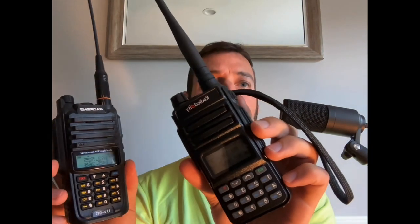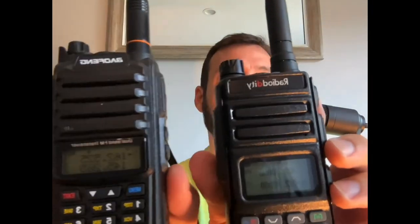Grab your two spare walkies. Here we've got the Baofeng UV-9G — the receiving walkie could be the UV-5G because you're not going to be transmitting on it, so you're not breaking any laws. And here we've got the Radioddity GM-30. You want to put these in frequency mode so you can see the megahertz you're going to be transmitting and receiving on. To do that, turn them off, hold down the menu button, and turn them back on to switch modes.